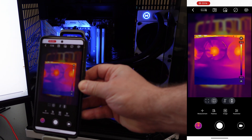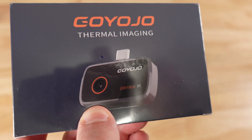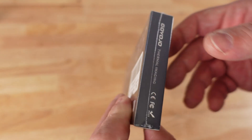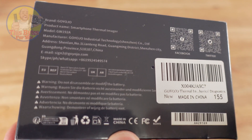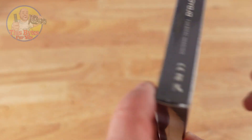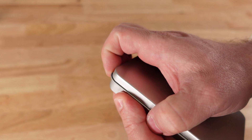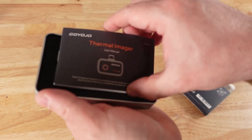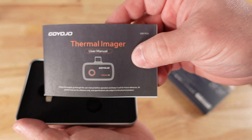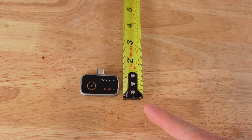Today we're going to be taking a look at the Goyojo GW192A thermal imaging camera. This is pretty slick. Along the back we have the product specifications, model number, UPC, all that good stuff. It comes in a nice tin — looks like maybe I'll find some mints in here. And then the thermal imaging user's manual, definitely important to go through. It's so teeny tiny and cute.